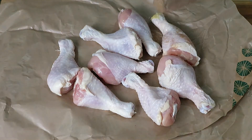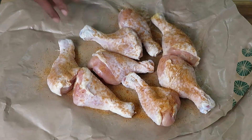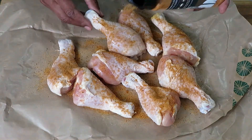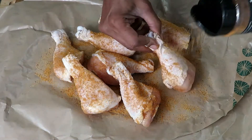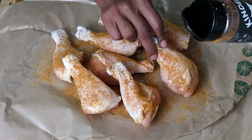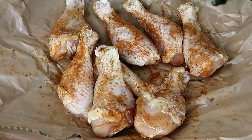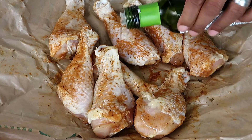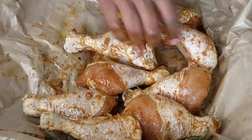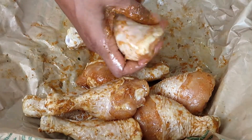This stuff is really, really good. Be aware that it has salt in it, so if you're going to add salt to your chicken, be careful because this stuff can be pretty salty. It has great notes of smoke and great seasoning. I'm pouring avocado oil on the chicken because I want it to have a little bit of crispiness, and it gives a really nice bonding for the rub to stick to the chicken.